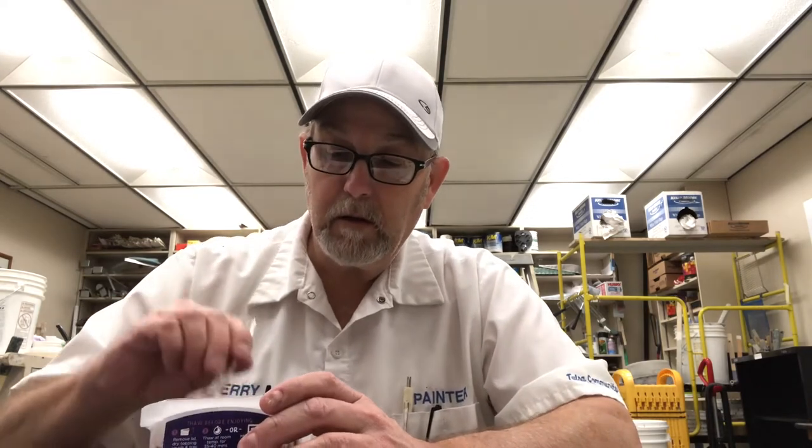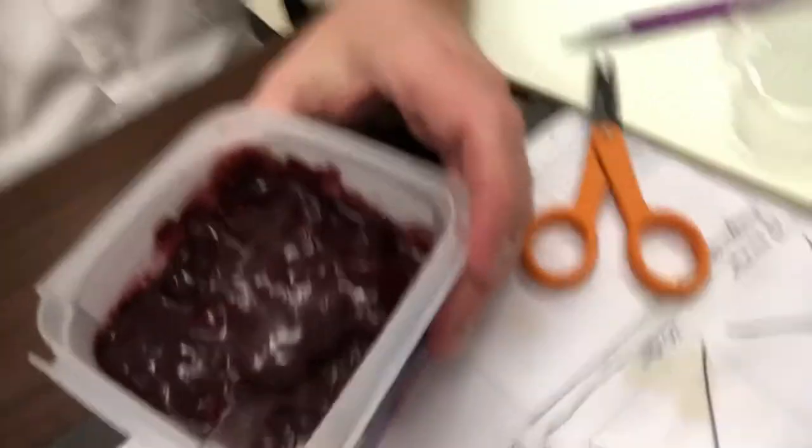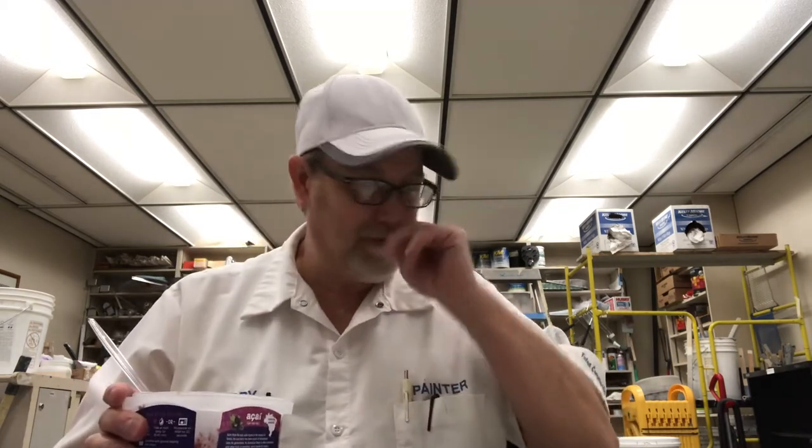So we've got acai puree, blueberries, and strawberries. This is the original. Let me try a bite — I've got it all mixed up now, so all the fruit is covered with the acai puree. I'm smelling the acai puree, which I'm not familiar with — the aroma isn't so pleasant. But let me get a bite before I put the granola in there. Tastes good though.